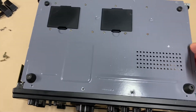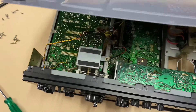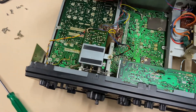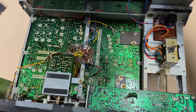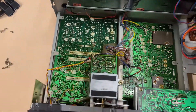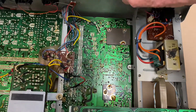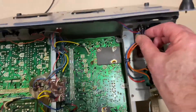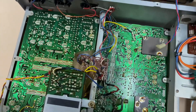Once the screws on the bottom of the board are removed, the power board can be gently lifted. Beware that there is a cable connected to the battery compartment — this is a simple clip mechanism that can be pulled out gently. Once pulled out, this board will now separate.